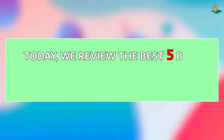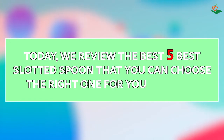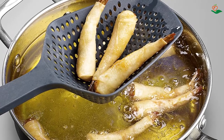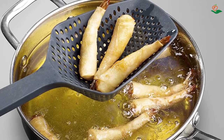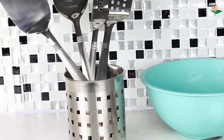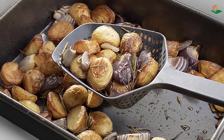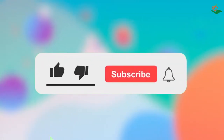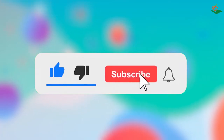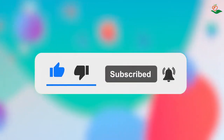Today we review the 5 best slotted spoons so you can choose the right one for your purpose. After spending two weeks of research and consumer surveys, we compiled this list. If you want more information and updated pricing on the products mentioned, be sure to check the links in the description below. Since we're a new channel, don't forget to subscribe and click the alert notification to help us grow. Let's get started.